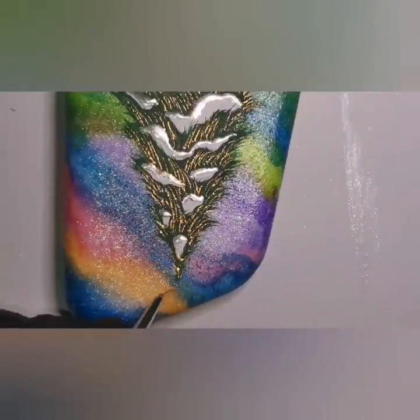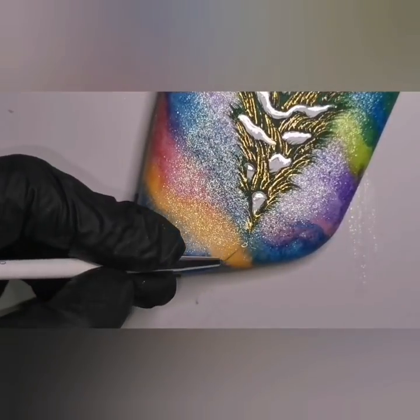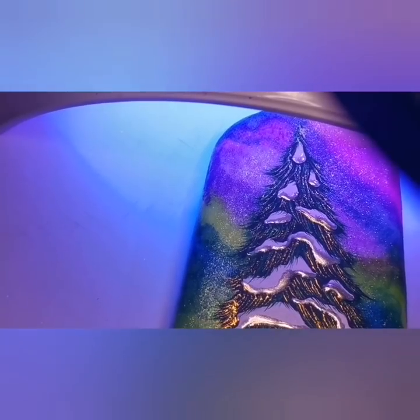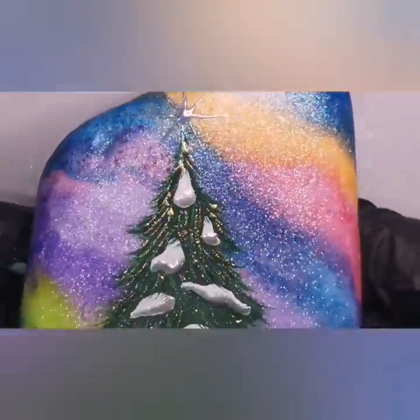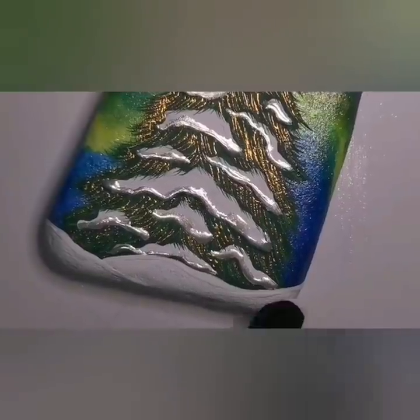Now that I'm done, I brushed off all the excess glitter using my fan brush. Now I'm doing a gel polish star — I started with a blob or dot of gel polish and then stringing out some lines from there to make a big twinkly star. I put it under the UV light, and now I'm going to use some holographic chrome powder. You can get lots of different kinds and colors — they all have a different effect, and they look different on different background colors.